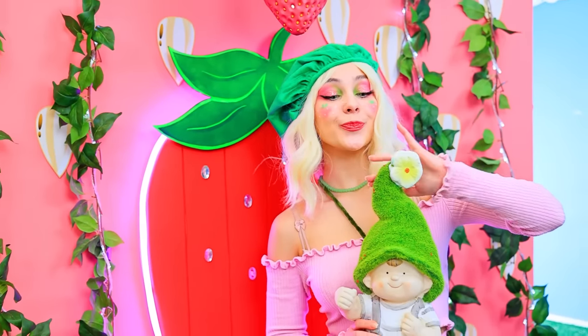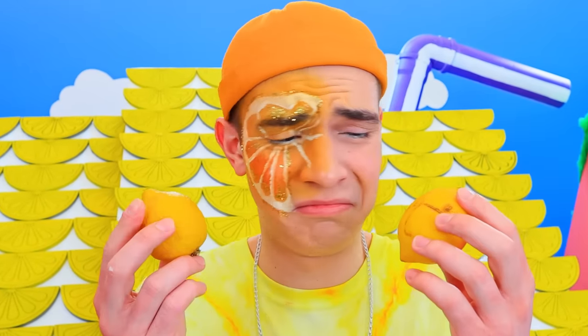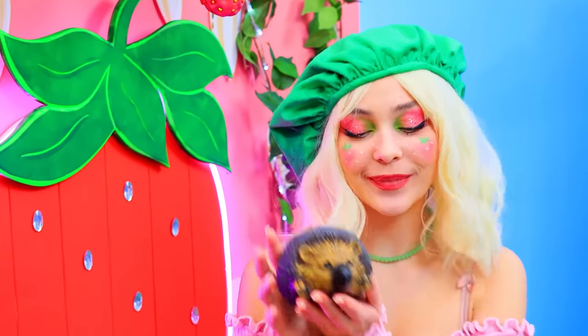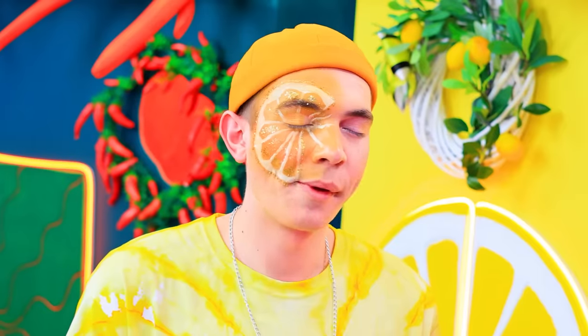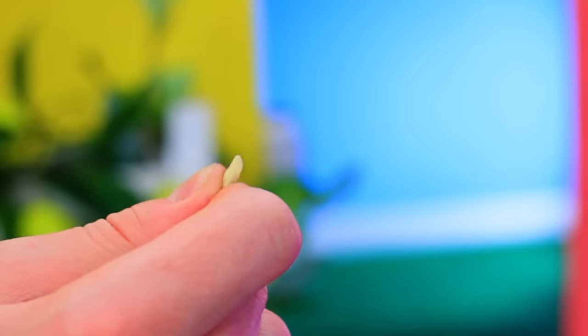A garden gnome will look terrific here! I'm feeling sour! Strawberry, what are you doing? Garden decorating! Looks cute! There will be a fountain! The lemons vanish so fast! Luckily, I have seeds! Pew! Pew!